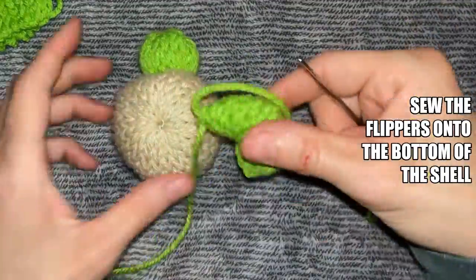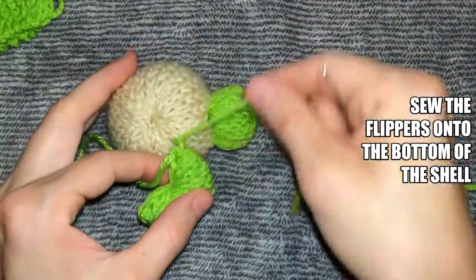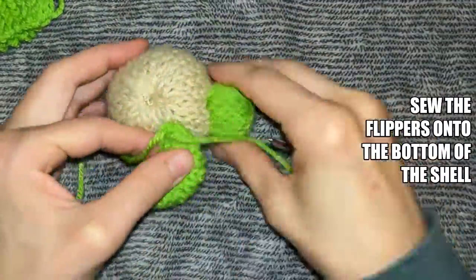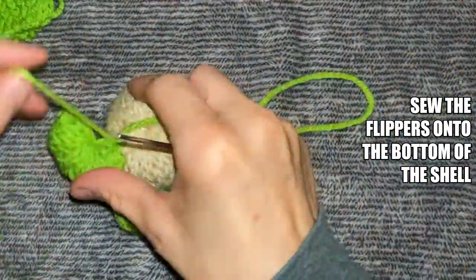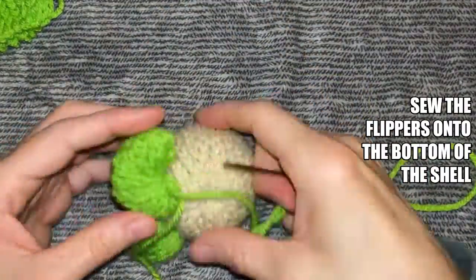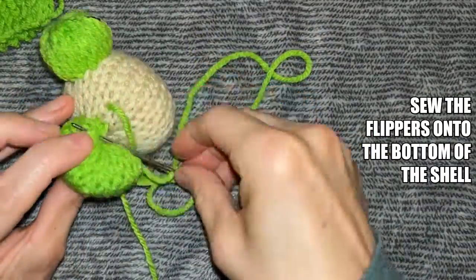Flip your turtle over so that you can place the flippers on the bottom side. If you need to, use a pin or stitch marker to hold your flippers where you would like them, and then mattress stitch them on. Repeat this step for the other three flippers.